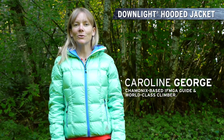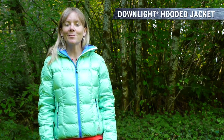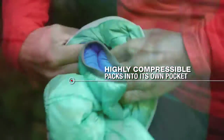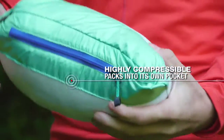Hi, this is Caroline George with the First Ascent Alpine Guide team. I'm here today to talk about the Downlight Hoodie. It's one of my favorite pieces. I take it with me everywhere in the mountains because it's so packable. It packs into its own pocket, so I can just stow it away at the bottom of my pack or clip it to my harness.